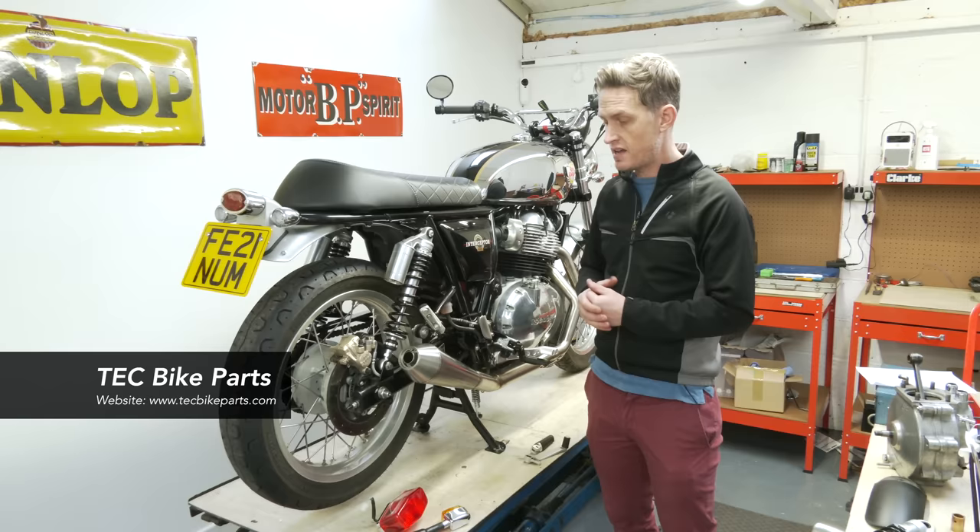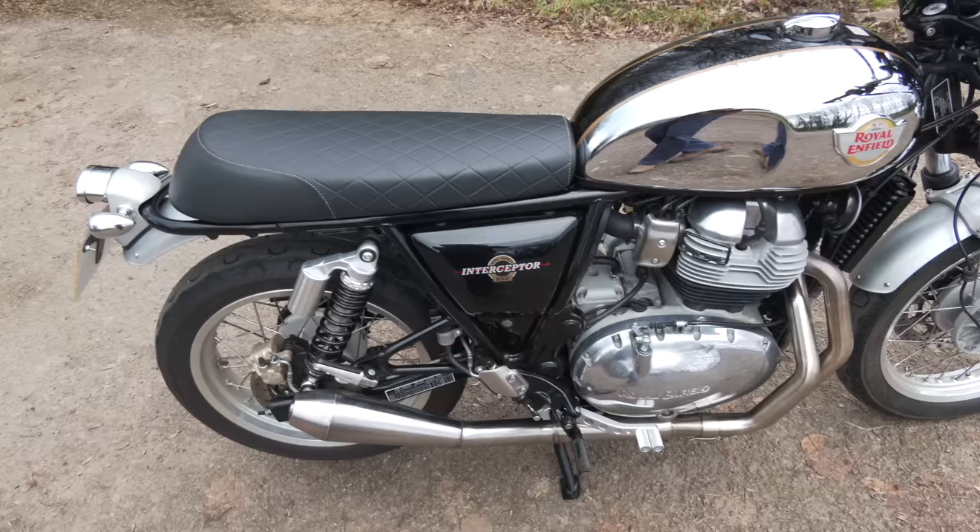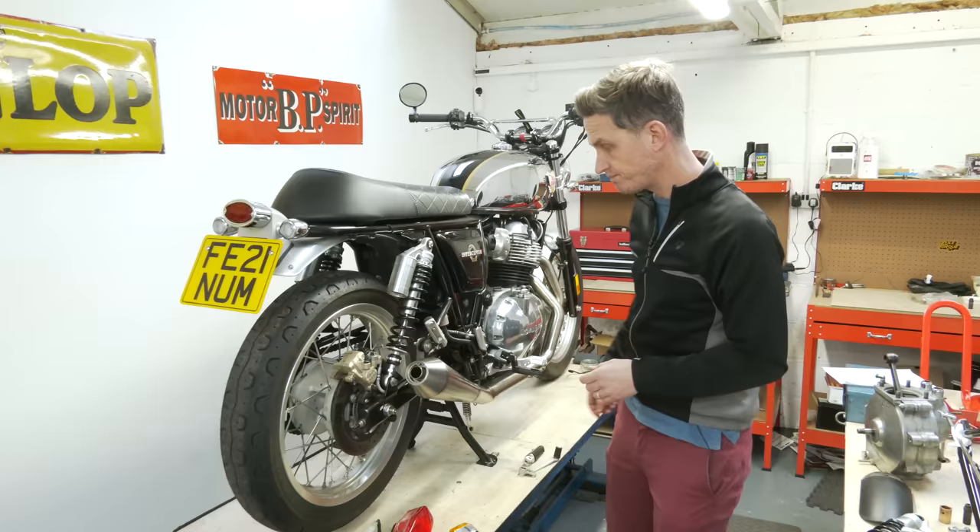This has become a bit of a project bike for us, and with the support of the guys from Tech Bike Parts — who do a complete range of accessories for the Royal Enfield Interceptor, Continentals, Meteors, and a range of Triumphs and other machines as well — we've added some goodies to the bike to give us those improvements we were looking for. So let's just have a run through of what we've done.